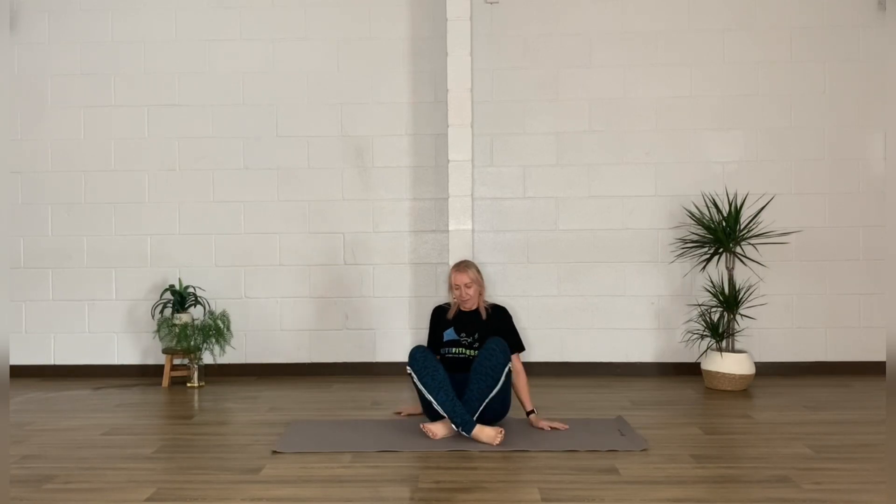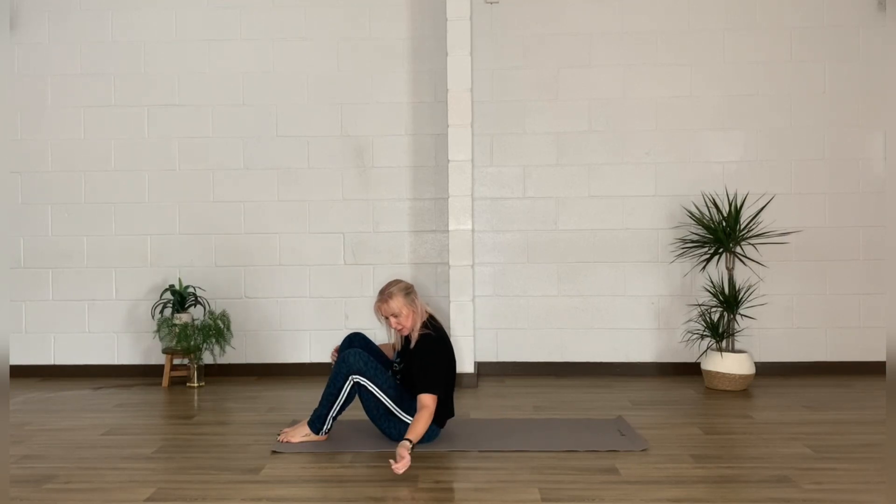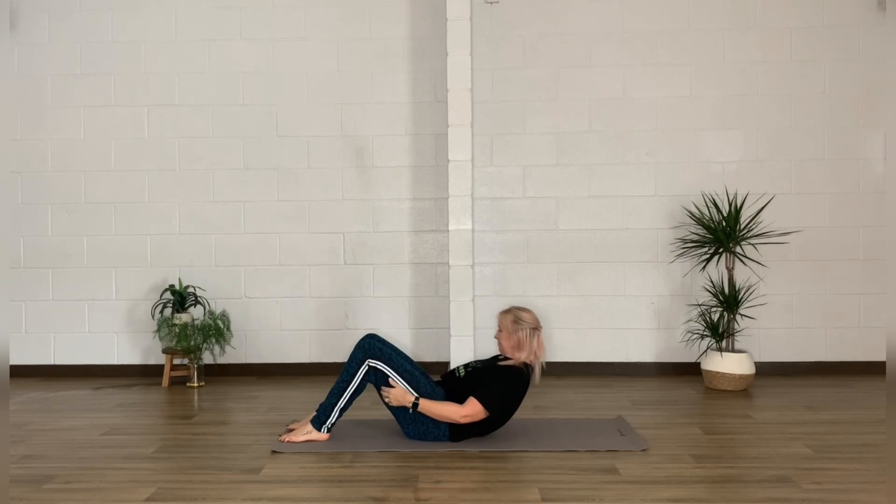This is an ideal stretch for first thing in the morning to get the blood flowing and start to warm up the muscles and joints. You can absolutely start this from your bed or find a space on the floor.